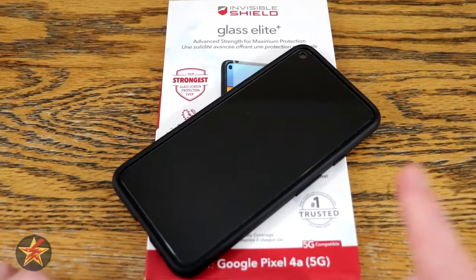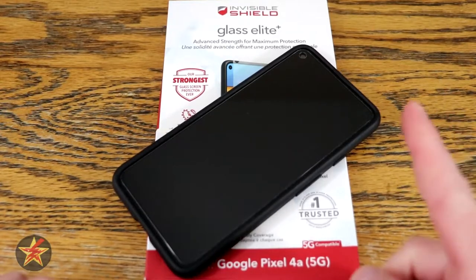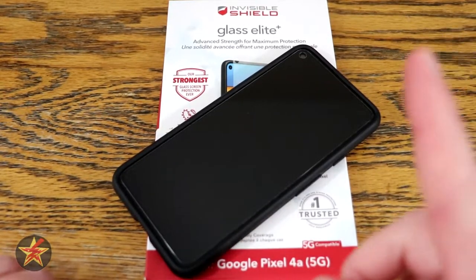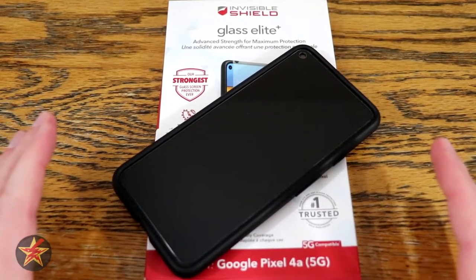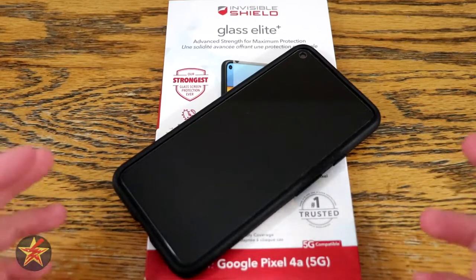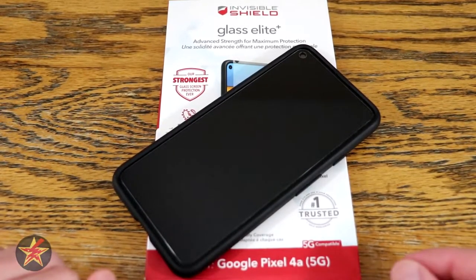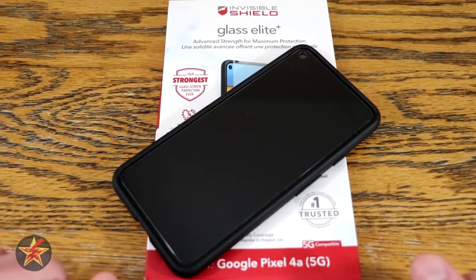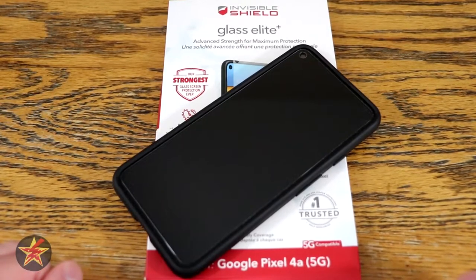If you're like me, one of the first things that you look for after you get your new smartphone, aside from a case to put it in, is a screen protector to use with it. Granted, most smartphones nowadays have very good screens and they don't scratch or break very easily. However, if you want to add an extra layer of protection to that smartphone and investment that you just made, a screen protector is the way to go.